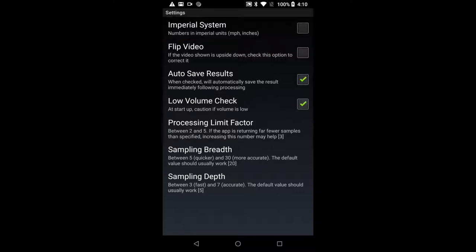Next is flip video — this is dependent on your device, you may need to check this or you may not, and we'll explore it shortly. Auto-save results instructs the app to automatically save results following a successful run. The remaining settings are either self-explanatory or best not to fiddle with at this time. Let's return to the main screen.